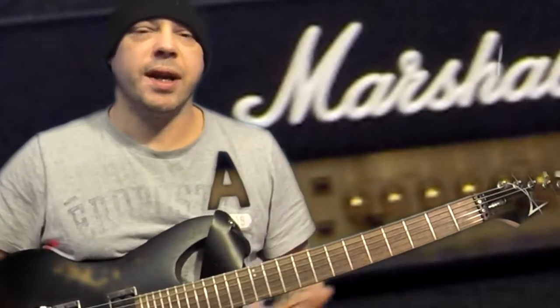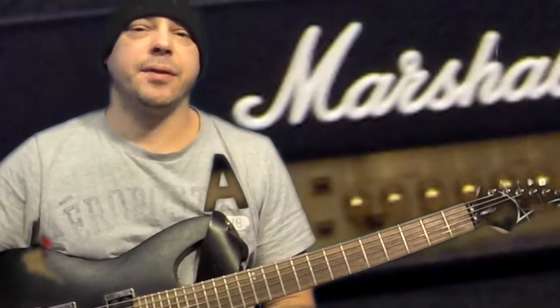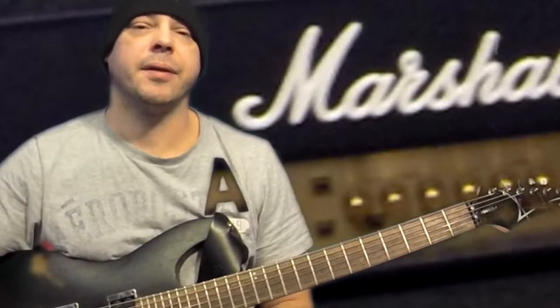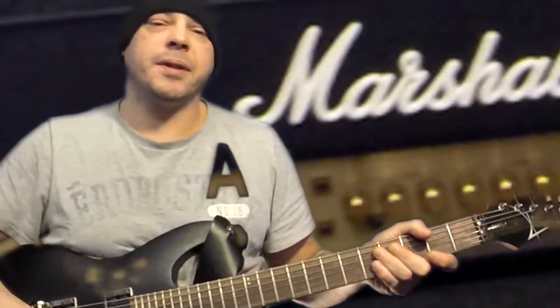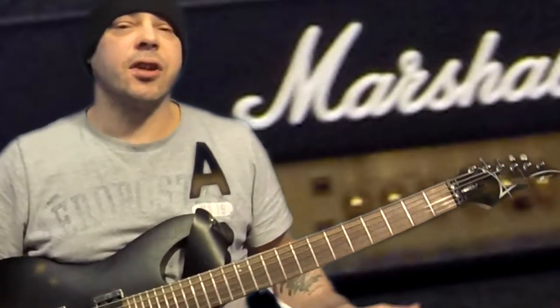Hey everybody, welcome to Touch Music. This channel is going to be about a series of anything to do with pretty well hands-on music. Anything that's practical, hence Touch Music. If people have questions, comments, or anything after videos, just leave them in the comments and please relate them to the videos. But anyways, let's get started.